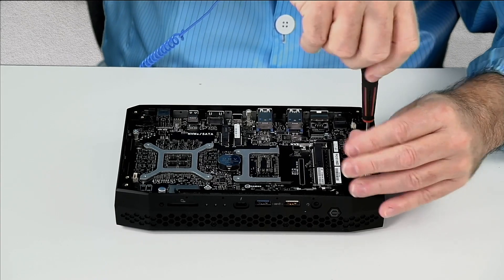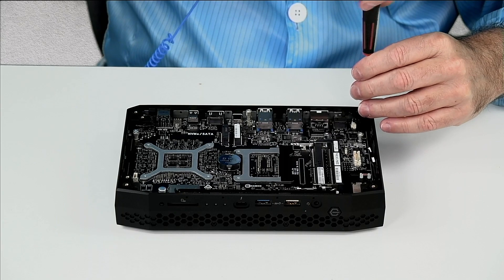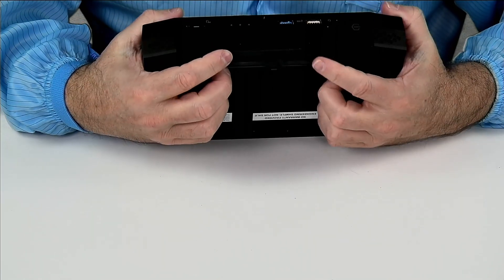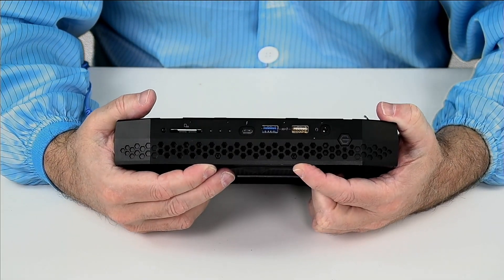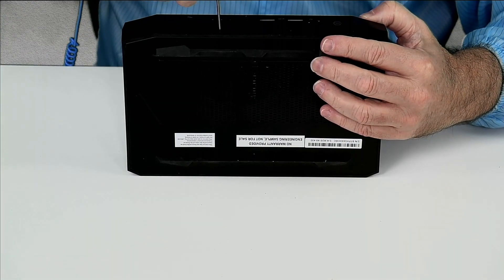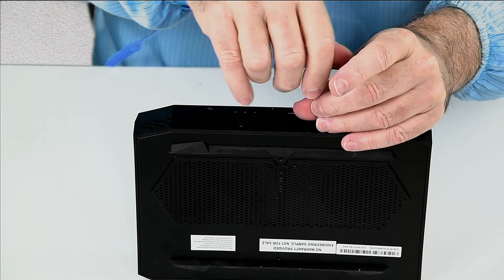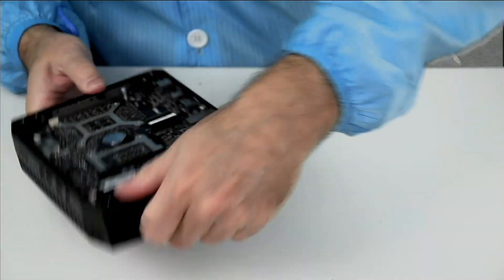The Allen head wrench that comes with the unit to take the top off will also take the next four screws off. On the front of the unit, two of the vent holes actually have Allen head wrench screws in them. I'm going to take the Allen head wrench that came with the unit and remove these screws — they're really short.